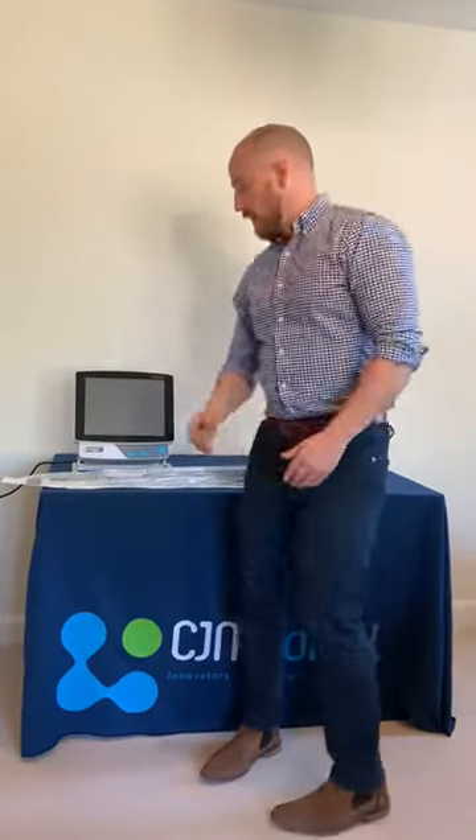Hi there. I'm just going to introduce how to set up the new C-GEM Medical single patient use bronchoscope. As you can see, the device comes in its own sterile pack.